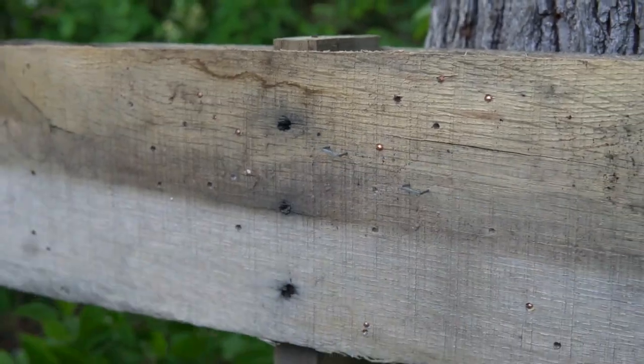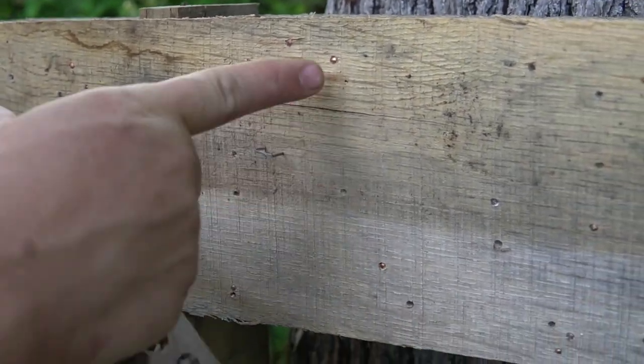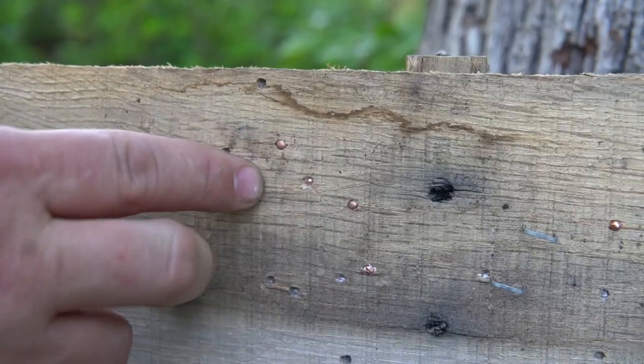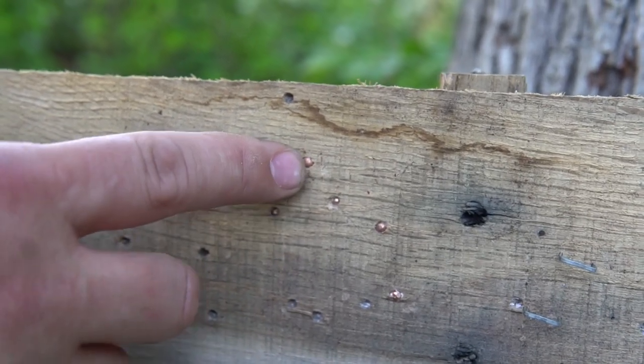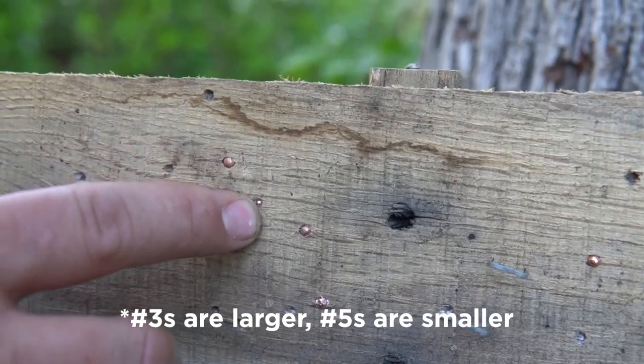As we pull the target down, you can see the pellets in there. That's that copper-coated bismuth. We were shooting a 3-5 combo, so it's got number five pellets and number three pellets in there.